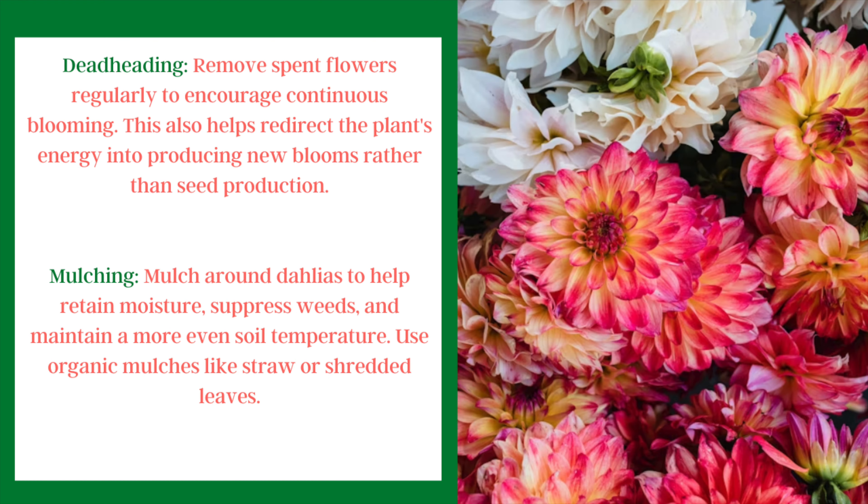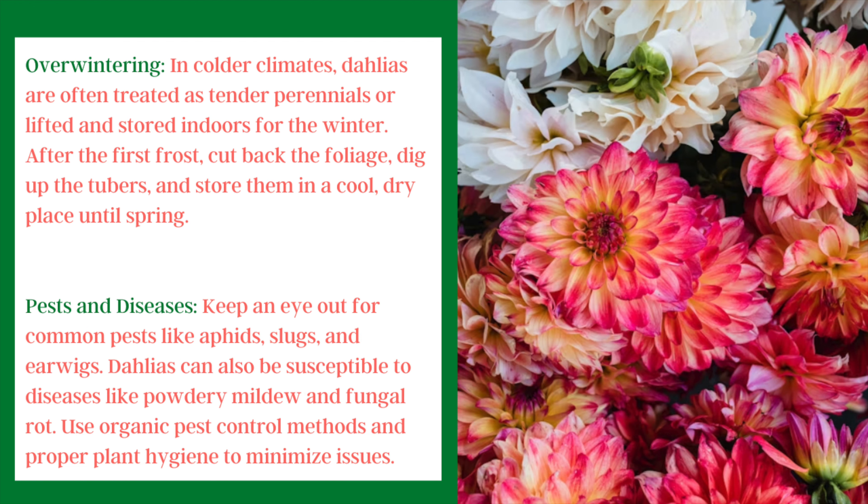Dahlias also benefit from deadheading. If you remove the spent flowers, they won't put all their energy into creating seeds and will instead put it into blooming and making more flowers. They also like to be mulched, which helps retain moisture and keep weeds down. Good mulch options include straw, shredded leaves, or compost.